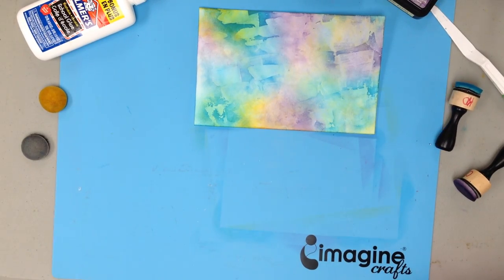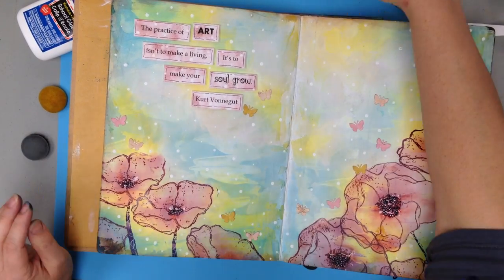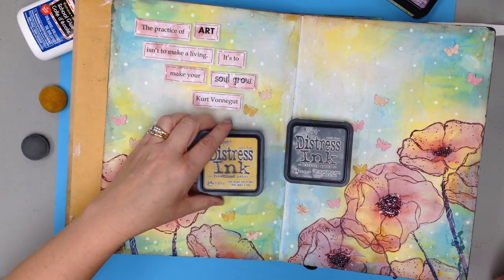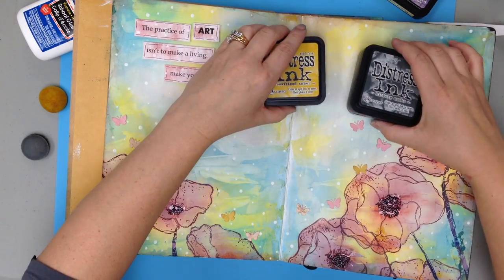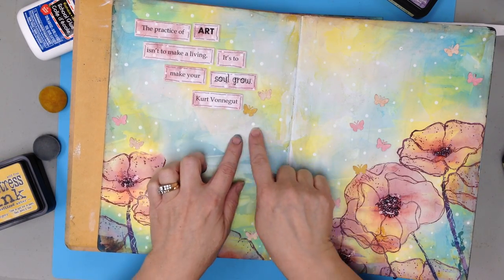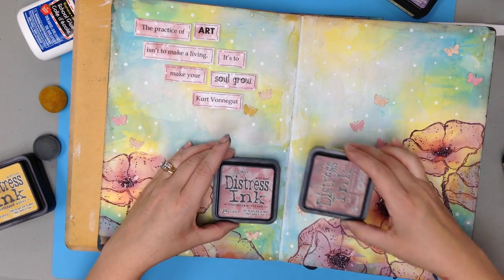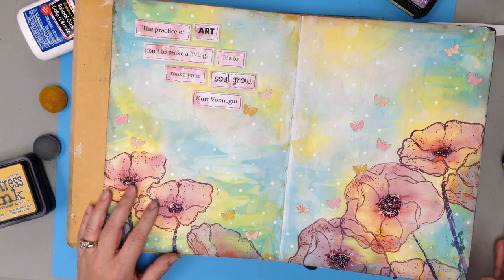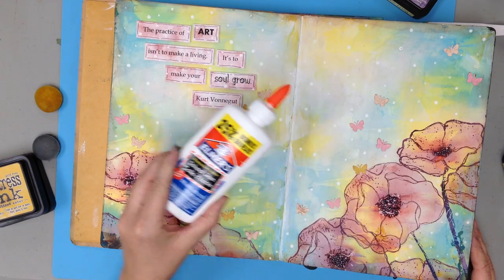The last one I wanted to show you was an art journal page. I did this one using the gray Hickory Smoke and Fossilized Amber, and then went over top with Broken China and Mermaid Lagoon. The Broken China is in the center and the Mermaid Lagoon is more on the outside. Just by blending those four colors together you get these green, light gray, and yellow tones. For the flower poppies I did Victorian Velvet and Aged Mahogany. I hope you're inspired by this really cool technique — there are so many things you can do with it, from art journal pages to scrapbook layouts to cards. Super fun way to use your distress inks and some school glue. Hope you're inspired — have a great day!